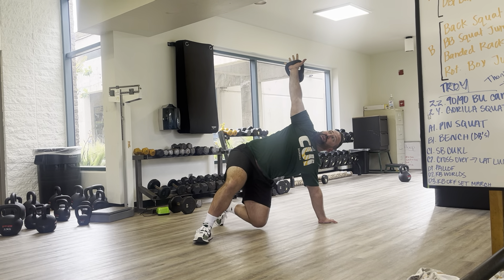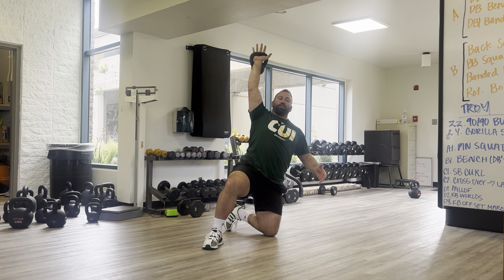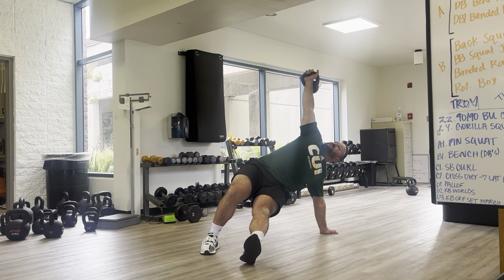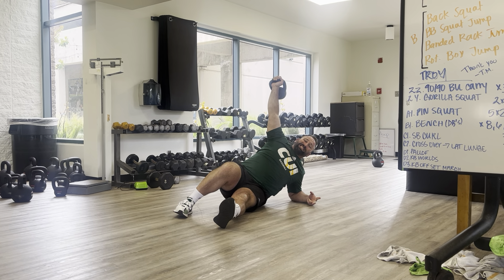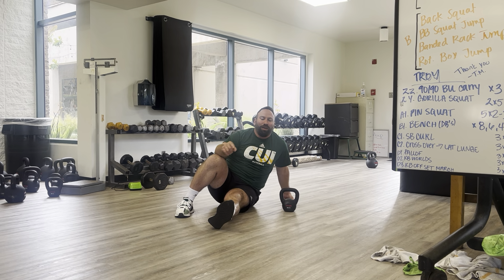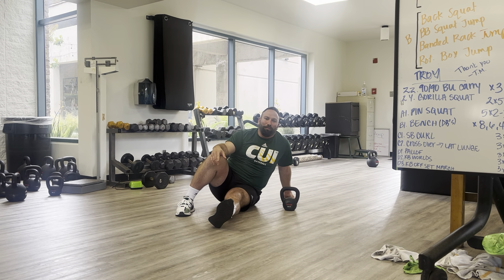That's one rep. So full speed going back through the movement: right leg is bent, right arm is extended. I'm going to pop up, hips come through, knee swings under, I sit up. Now I reverse that process — I catch with my offhand, leg swings through, control the hips down to the floor, catch back onto my forearm. That's now two reps of our quarter Turkish getup.